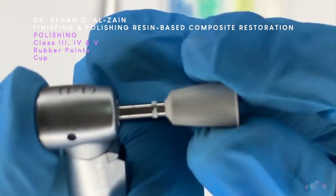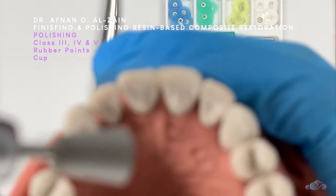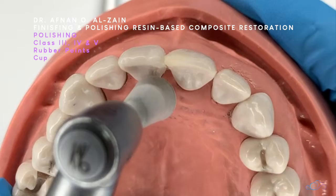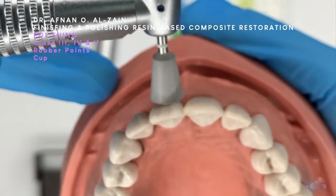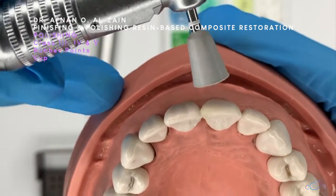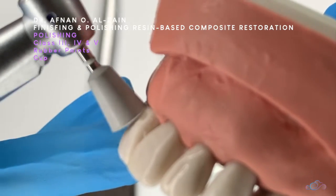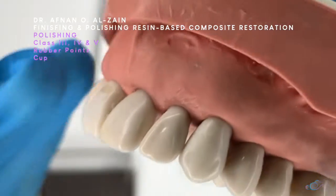Either class 3 or 4, you can use the torpedo similarly on the palatal surfaces. Just take care not to use it on the facial surfaces because it can destroy the contour. Moving to the cup — you can use it on multiple surfaces: either on the palatal surfaces of class 3 and 4, in circular motions on the facial surfaces, or to polish class 5. Always follow the contour of the tooth.